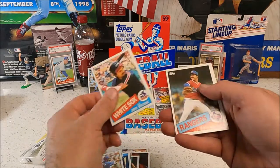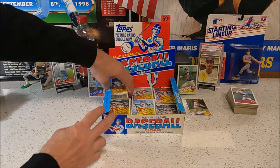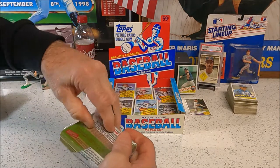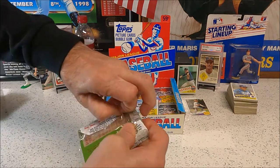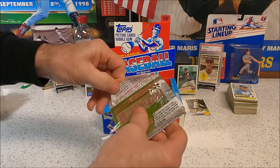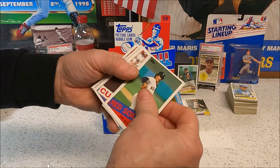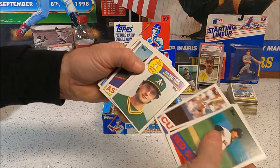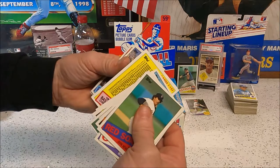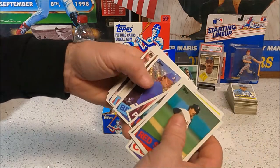Davey Lopes, Mike Moore — not much in that pack. I'll stay on the top because I want to be the one to pull the McGwire. Having some technical difficulties trying to be easy with the cello packs. Still I'd like to find that Ripken also. There's a base Tim Belcher, Madden — another checklist! You are the checklist champion. Wrong Red Sox, Terry Foster.